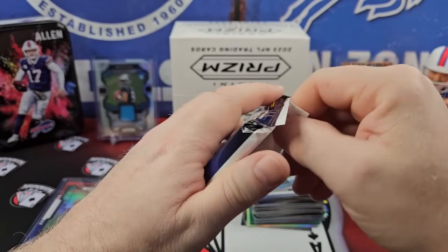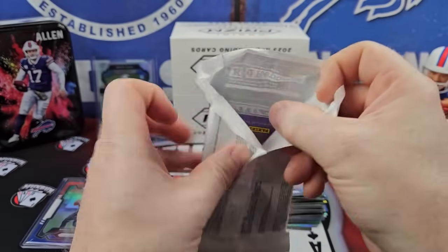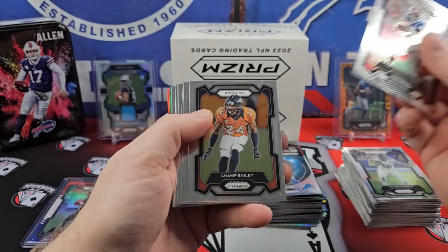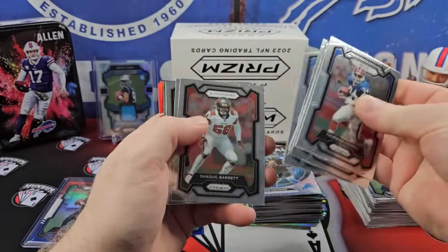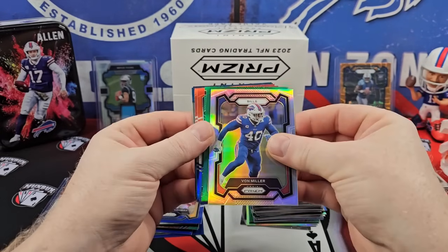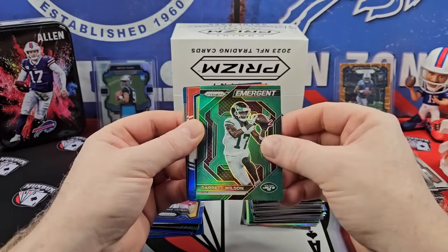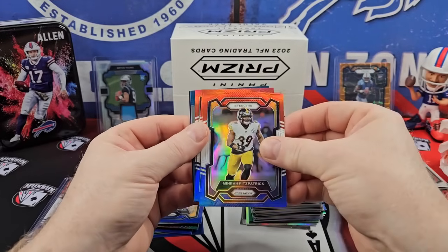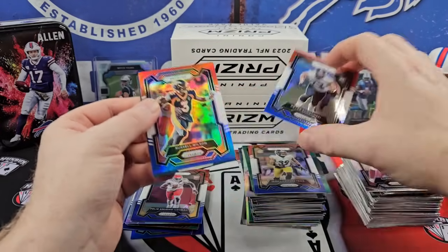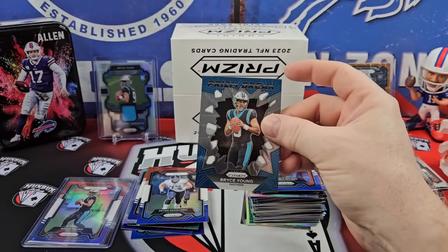Our best card halfway through was a Bryce Young. Thurmanator. Our silver Bills: Von Miller. Bucks: Chris Godwin. Garrett Wilson — nice color match. Minka, our rookie. Titans, Will Levis. Peter Skoronski. And another Russell Wilson. And a Bryce Young prison break — we'll sleeve that up.